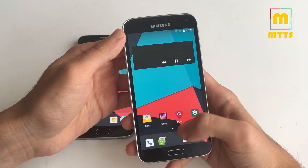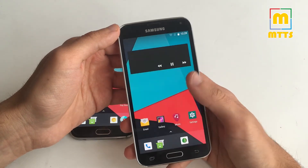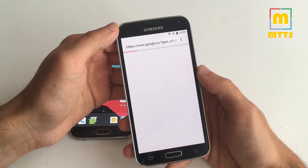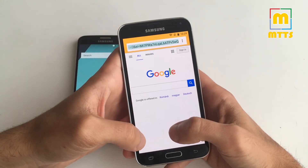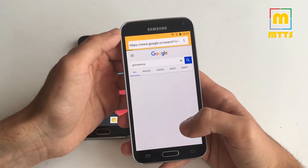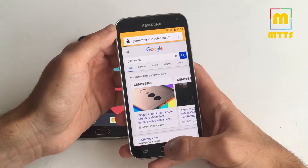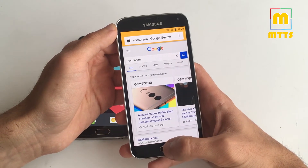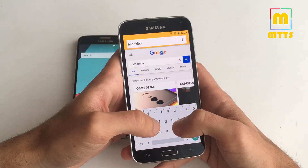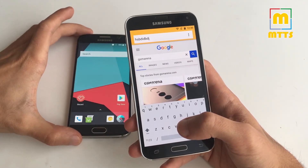So what we have working: Wireless LAN is working. The browser is working — I'll try to demonstrate it right now. Yep, it does work indeed, and it's quite fast actually. The keyboard has no issues, as was the case with the first build of the Lineage OS 15 for the S6.